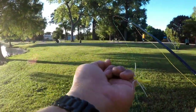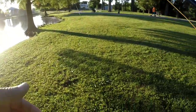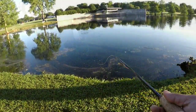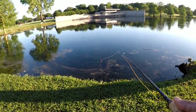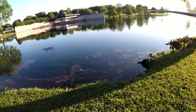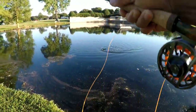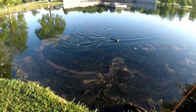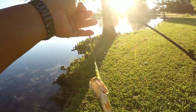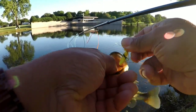So here we are. There's that foam grasshopper in the size four. Let's get situated here and see if we can get ourselves a bass or two. Got them — bass! First fish of the day, grasshopper on the bass.